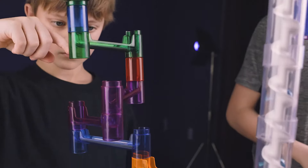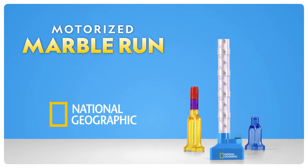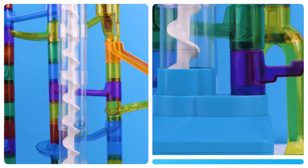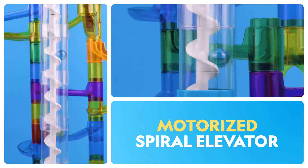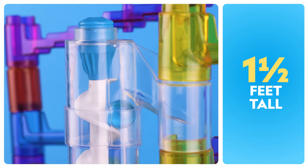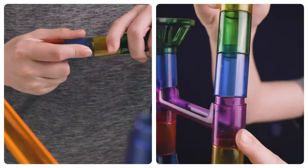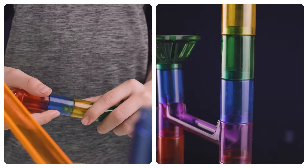Build an incredible marble maze with the National Geographic Motorized Marble Run. Each set comes with a motorized spiral elevator that stands over one and a half feet tall. Snug fit construction pieces let kids create endless marble run designs.